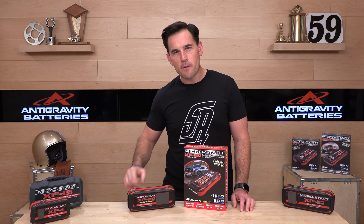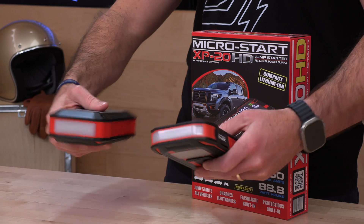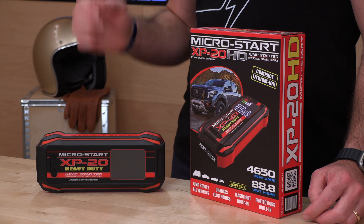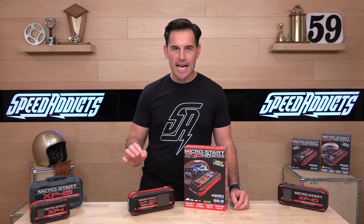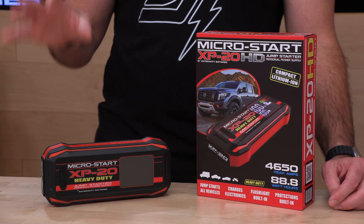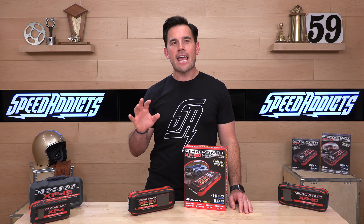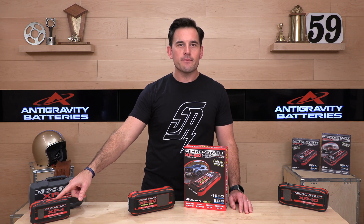The size is nine and a half inches long by four and a half inches across and two inches wide. Compared to the XP10, they're the same length but the XP20 is a little thicker because they're packing in more cells. It's 34 ounces, just over two pounds. The XP20 includes a vehicle charger — if you have a running vehicle, you can recharge this in one hour flat. You can also use the USB to USB-C charger to charge via wall outlet. It delivers 930 starting amps with a whopping 4,650 peak amps.